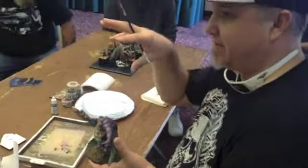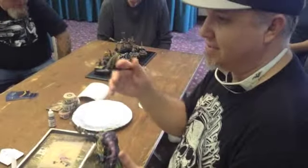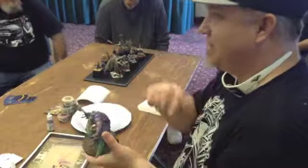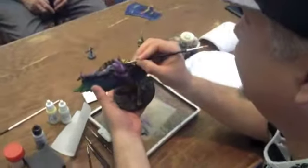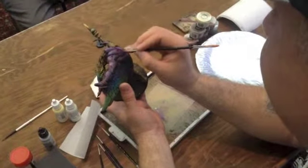That blurred effect over the model will actually create the effect of it being a perfect blend, even though this paint never really blends — you're just putting layers of paint over each other. This will give you the effect of a really smooth, creamy, buttery blend, and if you put enough layers of this it will look really good.